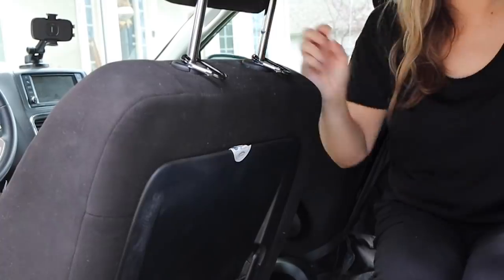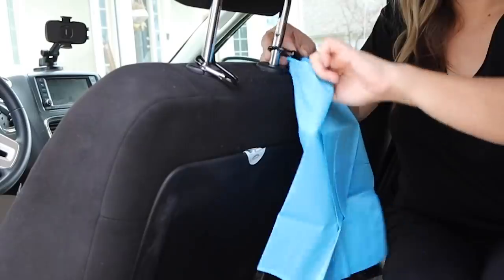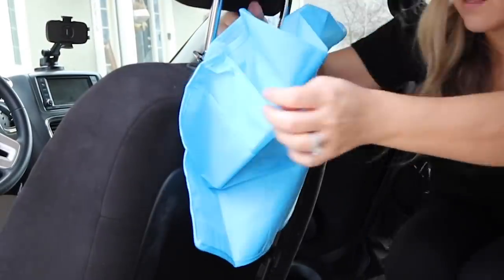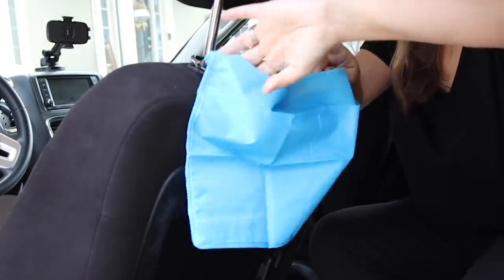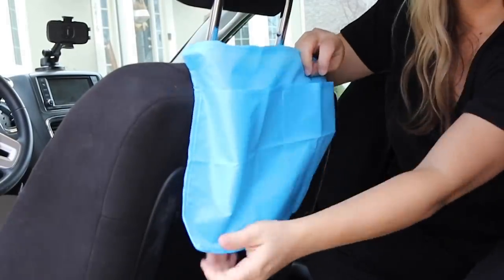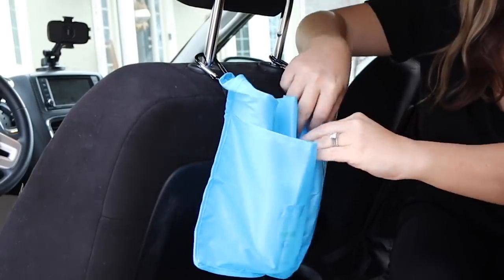There are two pockets on these, and then there'll be some excess fabric. You could totally take that excess fabric and sew it and cut it off, but I'm just going to tuck mine in, because knowing my kids, I don't know how long these will last. But they only cost me $2, and now they have a place to put their stuff.